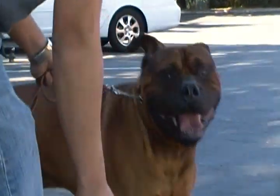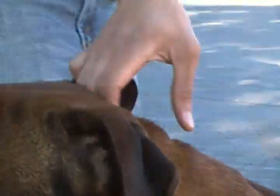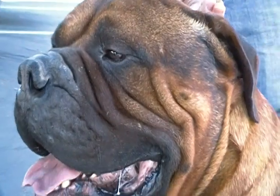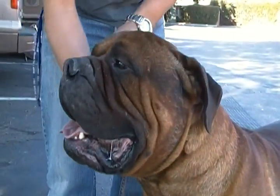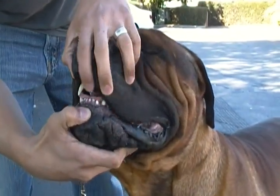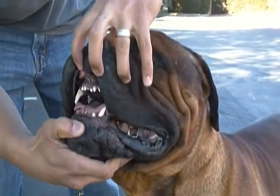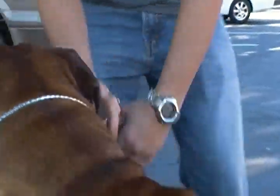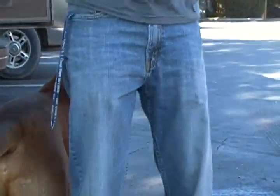Then bring him up close so I can see his teeth and show me his bite. Right there, it's fine. Close — that's up his head. Make him close. He says I'm going to put my tongue in there. That's close enough. It's a nice wide bite.